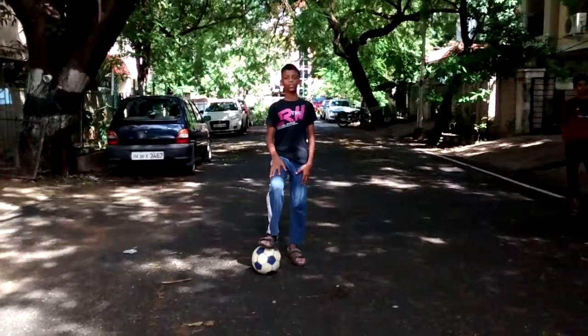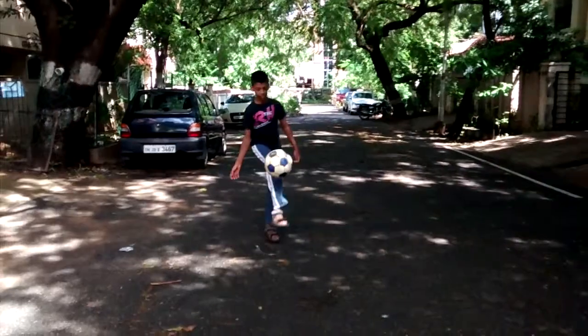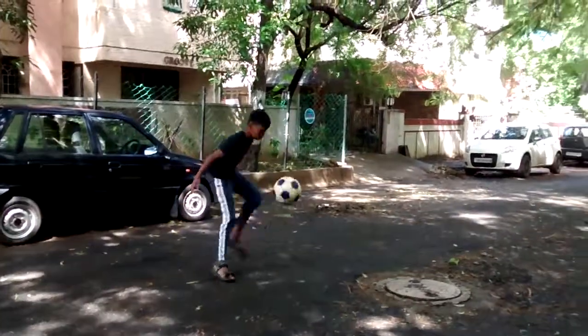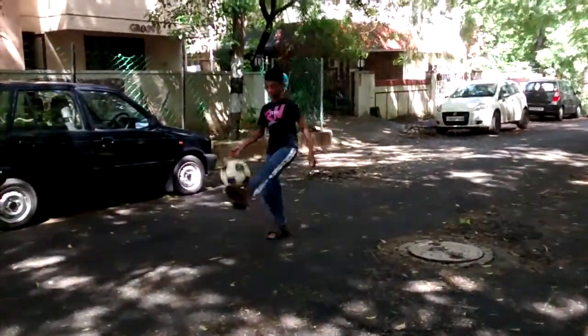I am Rohan. Today I am going to teach you how to juggle. To juggle, you need to flatten your foot and keep flapping your balls. You need to always keep the balls close to your body so that you don't lose it.